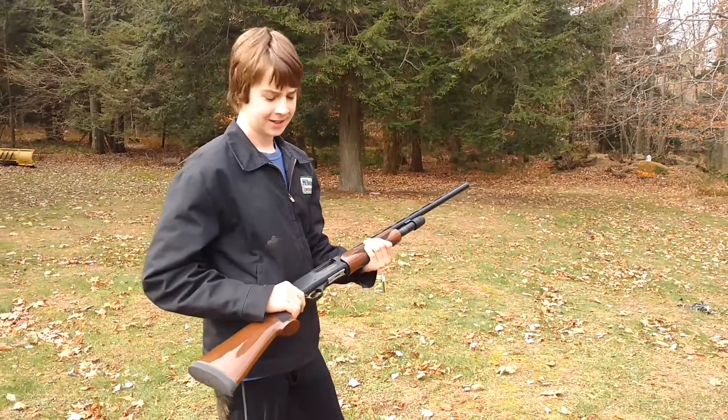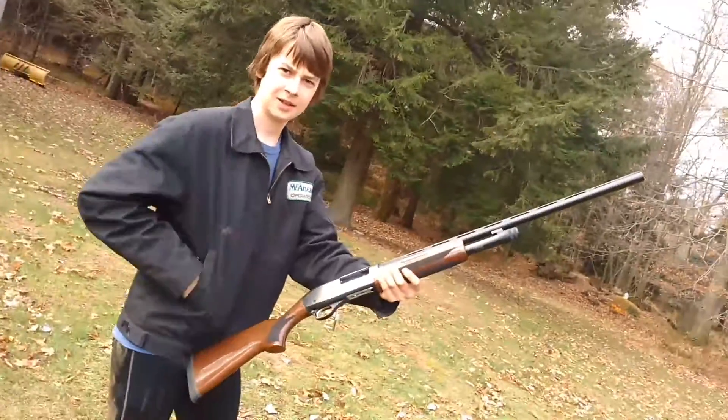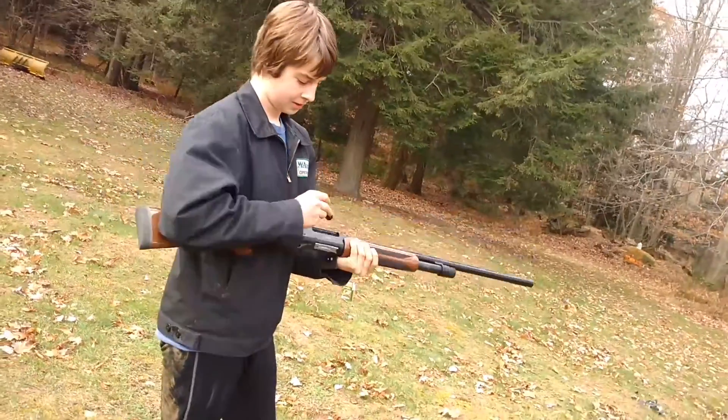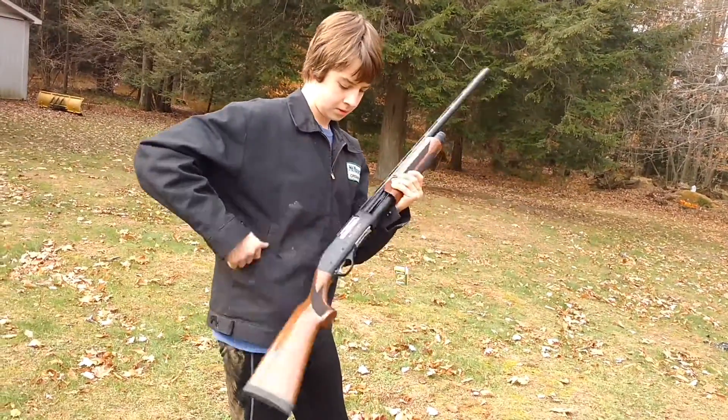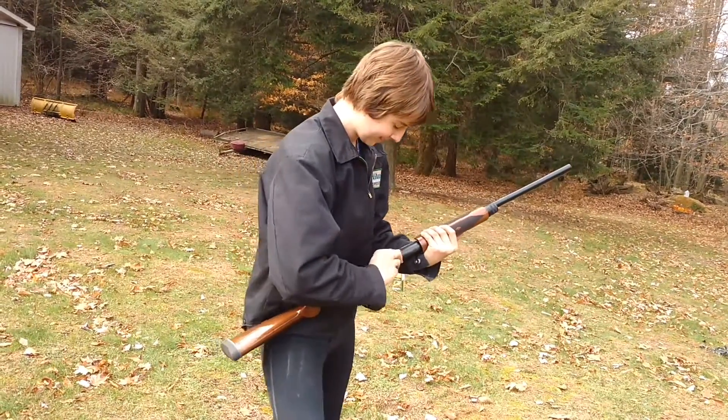This is the first time we're gonna be shooting a brand new shotgun — it's a Weatherby 12 gauge pump. Jack's gonna load it up.